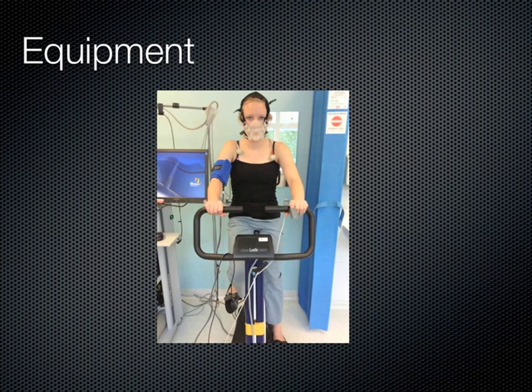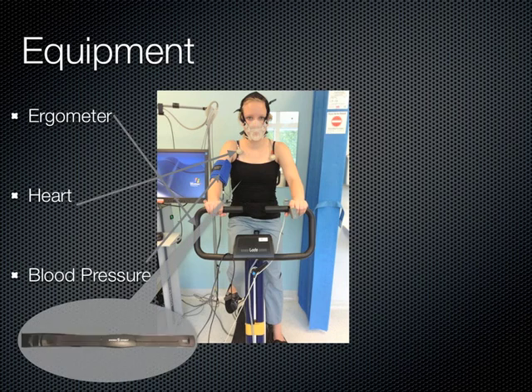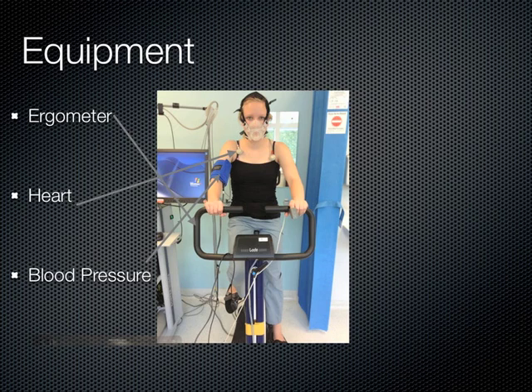To take measurements of the patient's heart and lungs, the exam uses a variety of equipment. First, the patient will sit on the cycle ergometer. The patient's heart rate is recorded with a 12-lead ECG, and blood pressure is measured non-invasively. A soft rubber mask measures the oxygen the patient consumes, called the VO2, and the carbon dioxide the patient produces, called the VCO2.